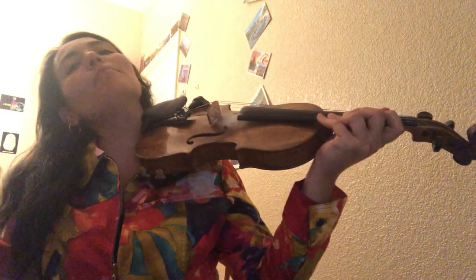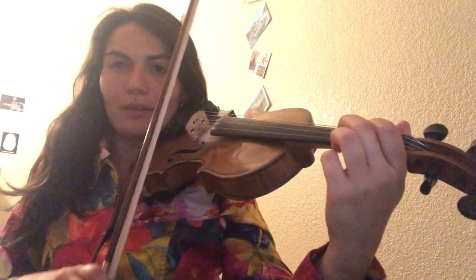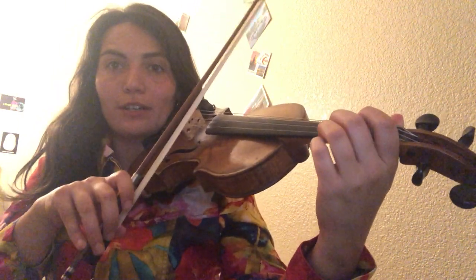This is video number two for Holes Reel. There's three of them: slow, medium speed — that's this one — and fast speed. So I'm gonna play Holes Reel in E major for learning purposes at a medium speed. I'll try to stick to the music but there'll be a few variations here and there.